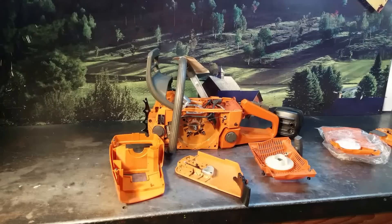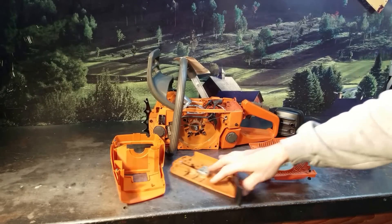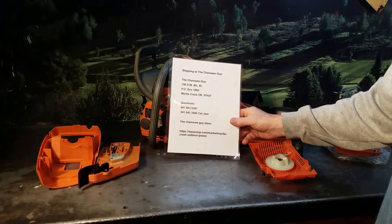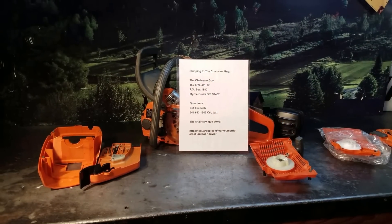If you have any questions on these saws, or if you need a saw, I do craft these one at a time. There is a little bit of a wait list, but if you would like a quality chainsaw, there's the information.